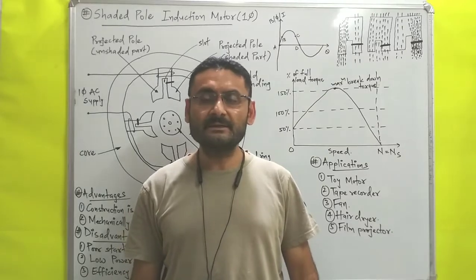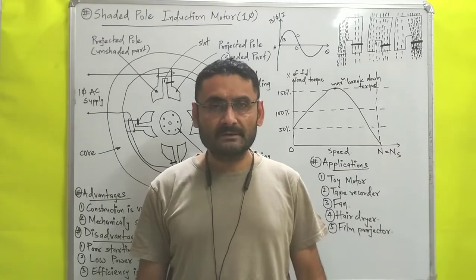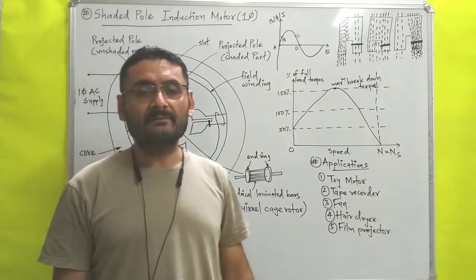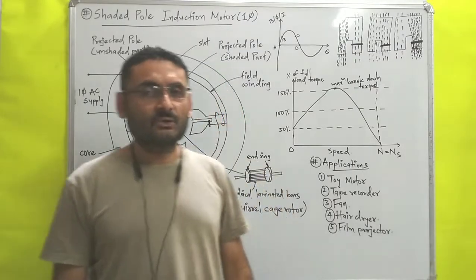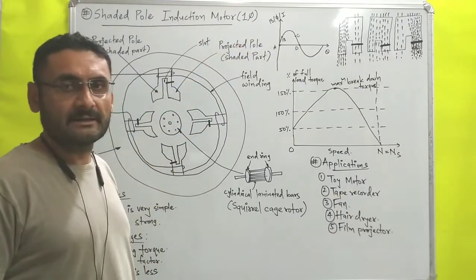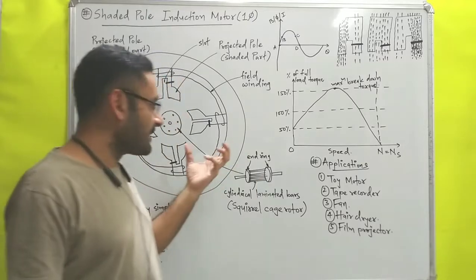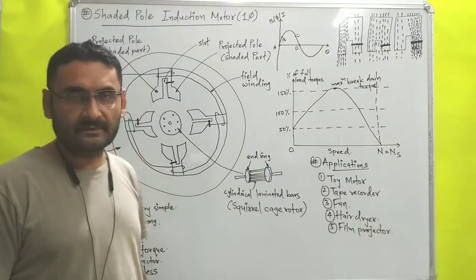Hello students, today we will study unit number four which is electrical machines. In this video we are going to understand the construction and working principle of the shaded pole induction motor. This motor is a type of single phase induction motor, and these types of motors are used for low duty purposes because they provide very little initial torque to start.